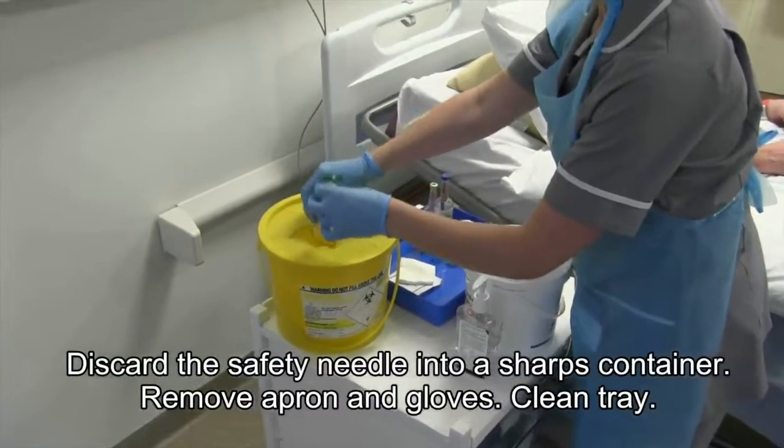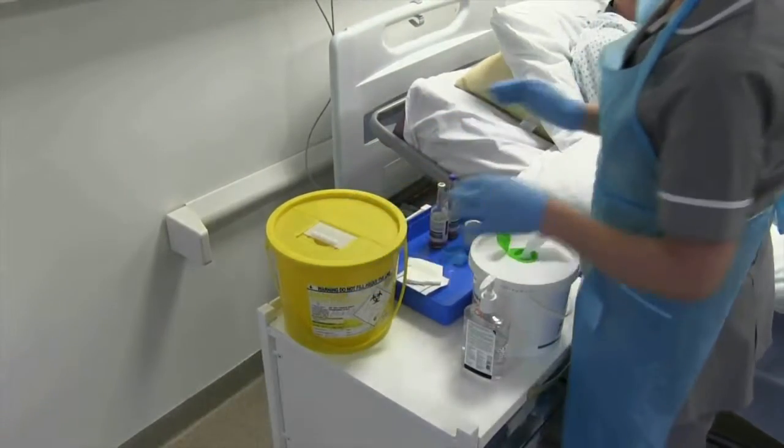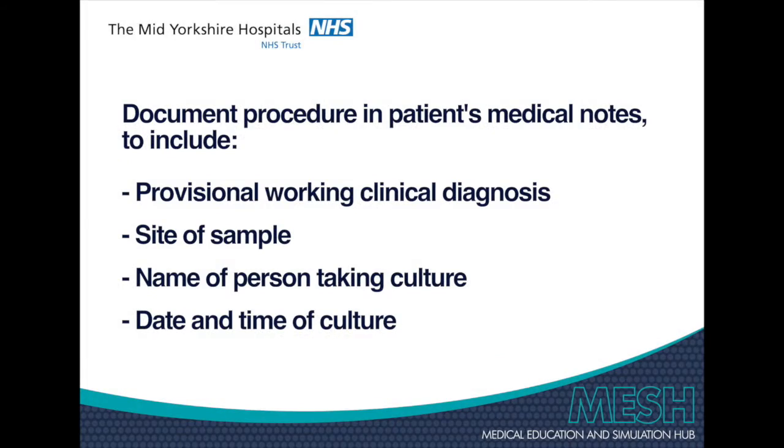Remove apron and gloves, then clean your tray. Document the procedure in the medical notes. Thank you.